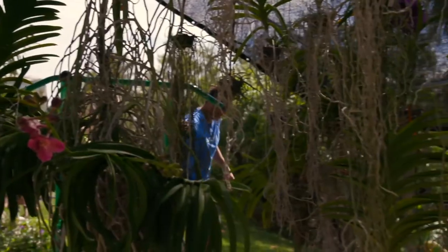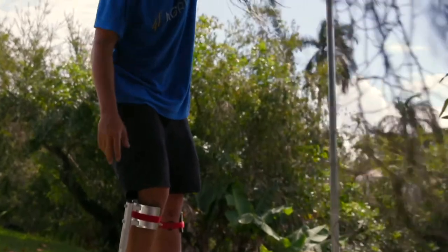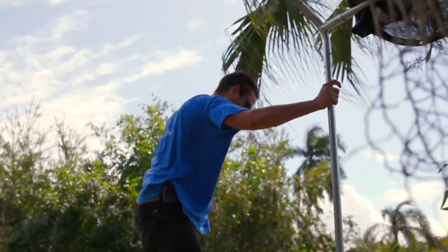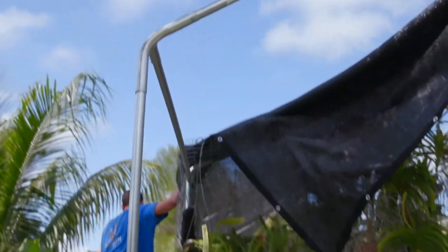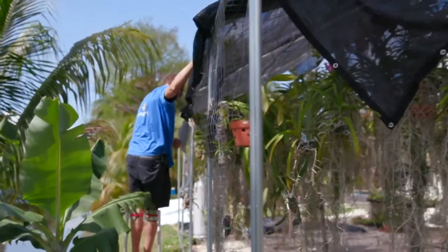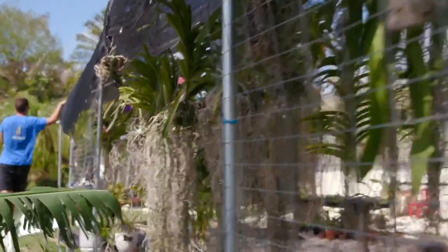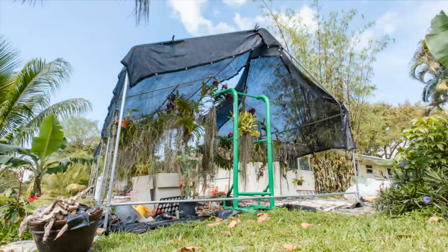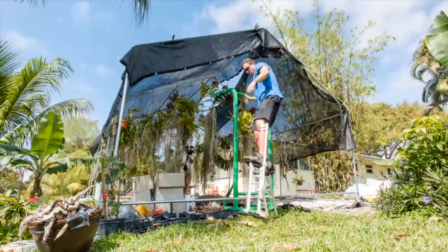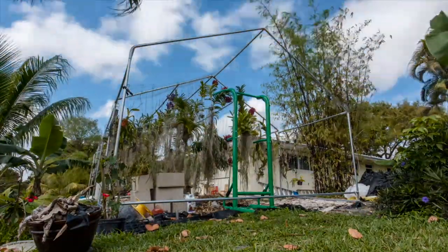If you do wear stilts, be careful — I don't recommend it, I'm just an idiot. The more uneven the ground, the more chances you're gonna go down fast. I did lower my stilts the other day so I'm not as high up as I could be. When it comes to moving plants around in the shade house though, these stilts are the way to go.